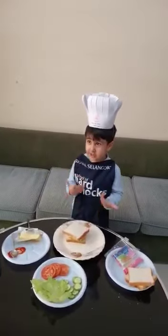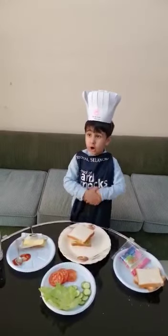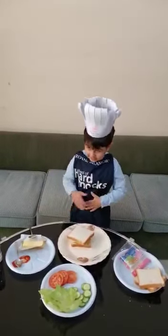Here it is, I will share it with all. Thank you.